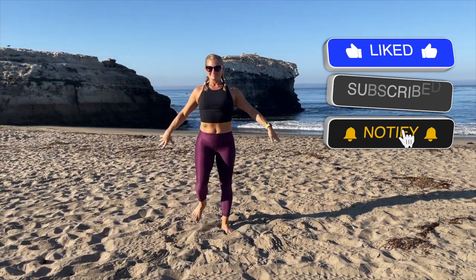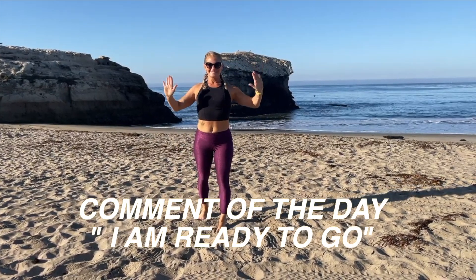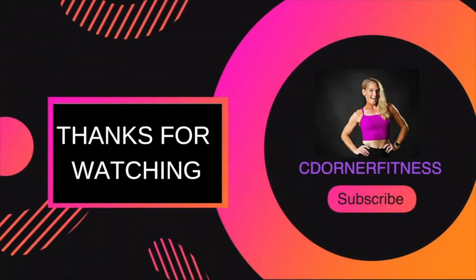Great job everybody! Thank you so much — you have just completed day 15 of your stretching and mobility challenge. Your comment of the day is: 'I am ready to go.' Thanks everybody, bye bye!